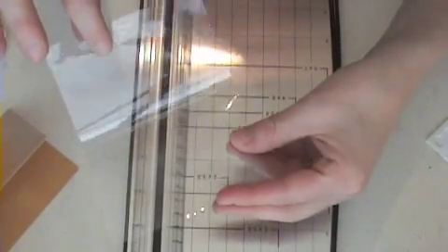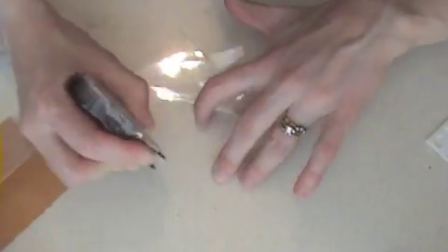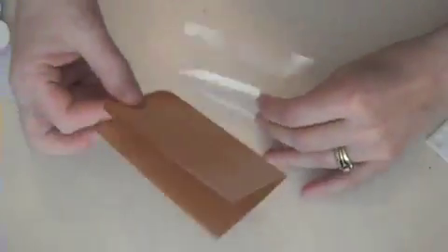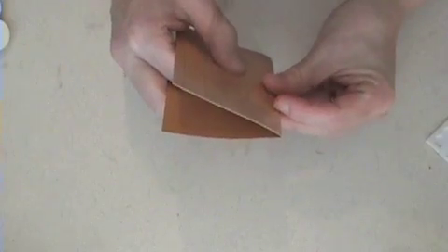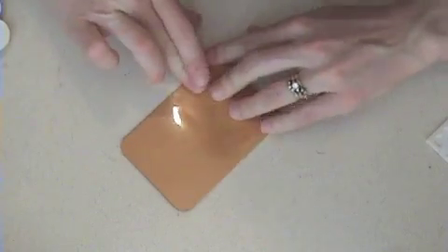Now if you have window sheets they would work as well, but I don't have any window sheets right now. So I thought, what's the next best thing I can do? I'm going to apply a little bit of adhesive on the back here. Because this is the back of my card I'm not too worried about it. I'm just going to take my card and put it right inside the sleeve, because I want it to be shiny like a beer cup.